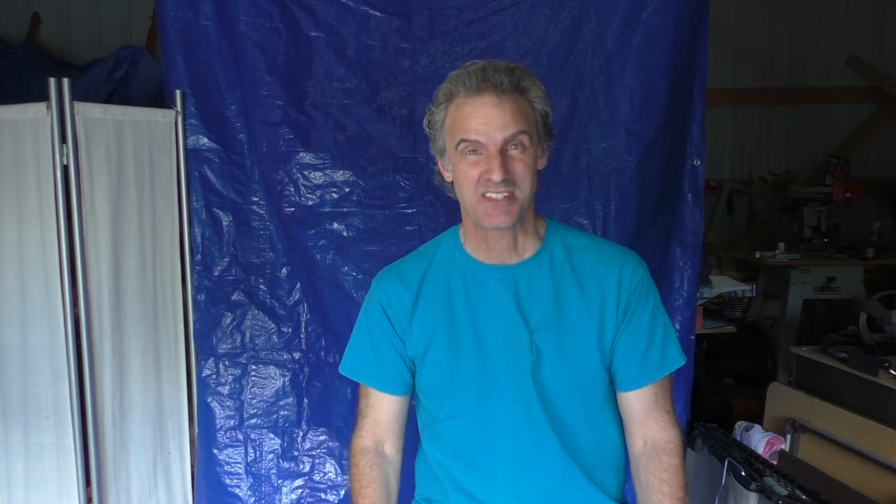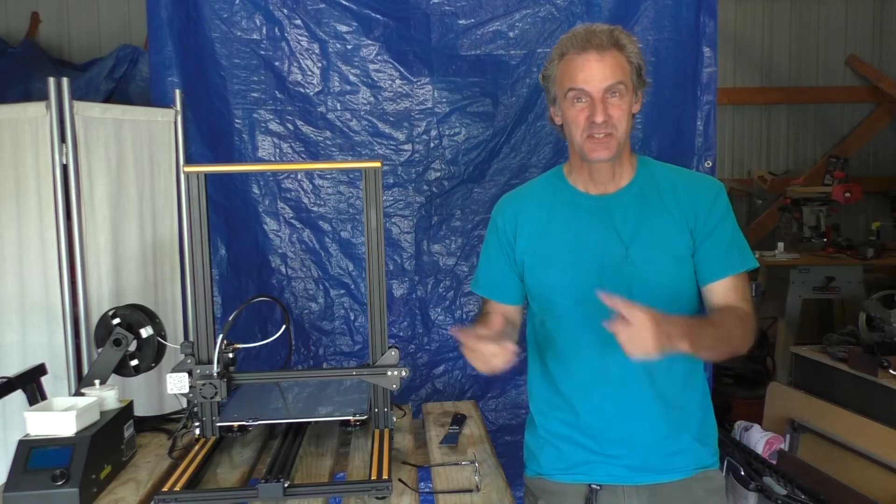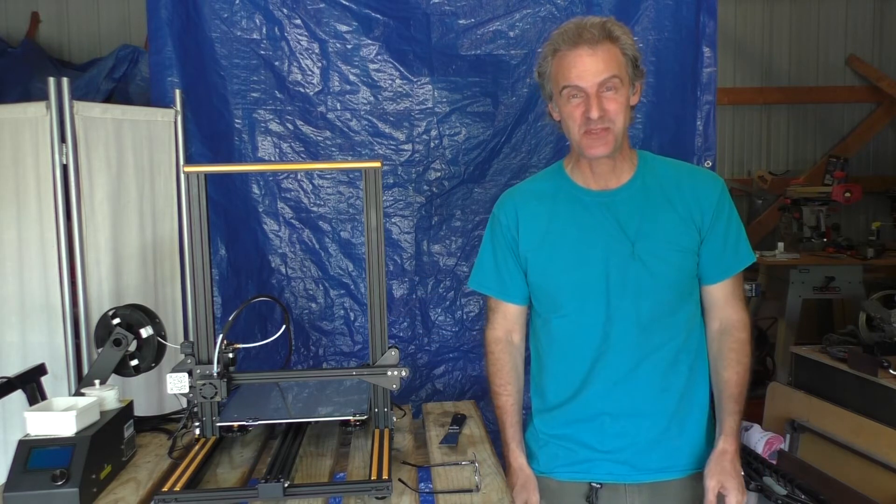How about those government stimulus checks? I hope you've at least decided to save some of that money. I saved half of mine, and the other half I used to buy this — a new 3D printer.